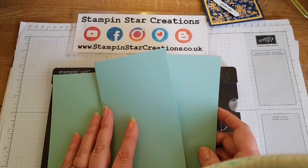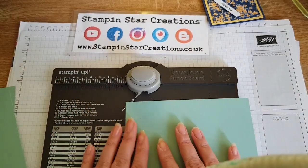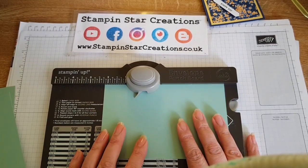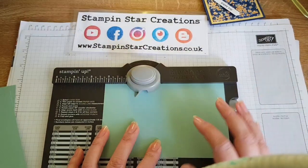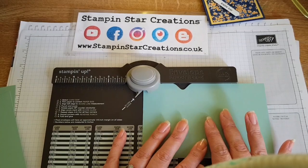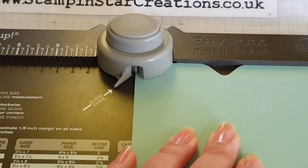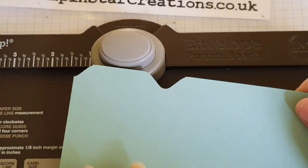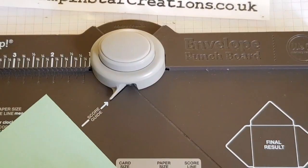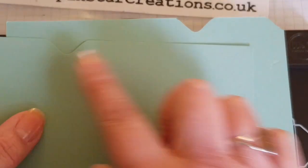I've done three different colours for the months to break it up. Then you want to use your envelope punch board — we're going to go in at 2¼ and punch that down, then slide back again and go in at the halfway point. That's just going to round off that tab to make that shape. You want two of these because you want one for the top end and one for the bottom end — so those are your two end ones.